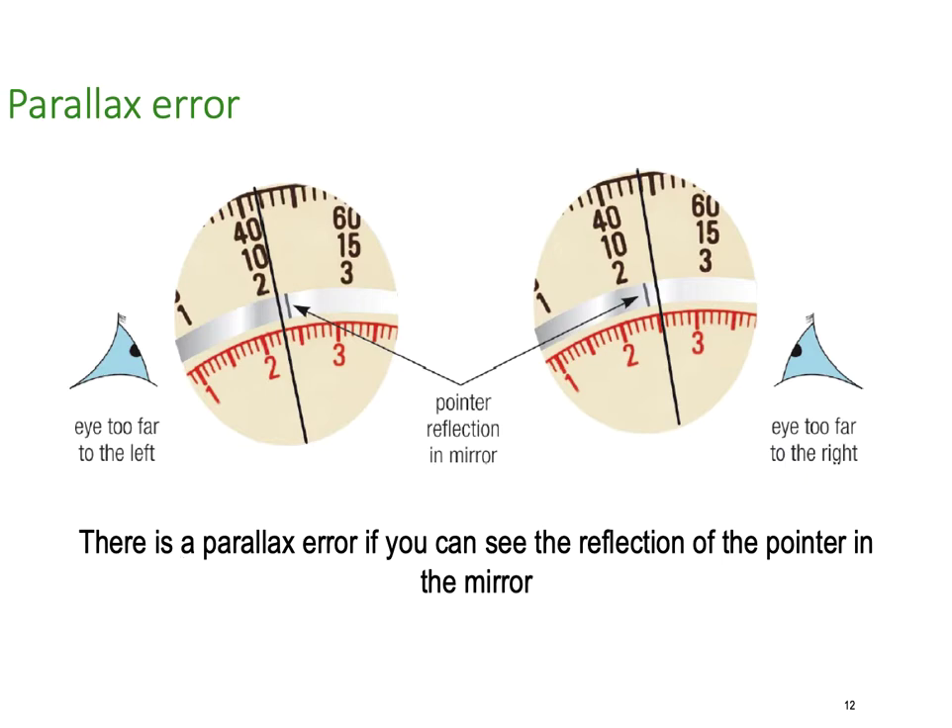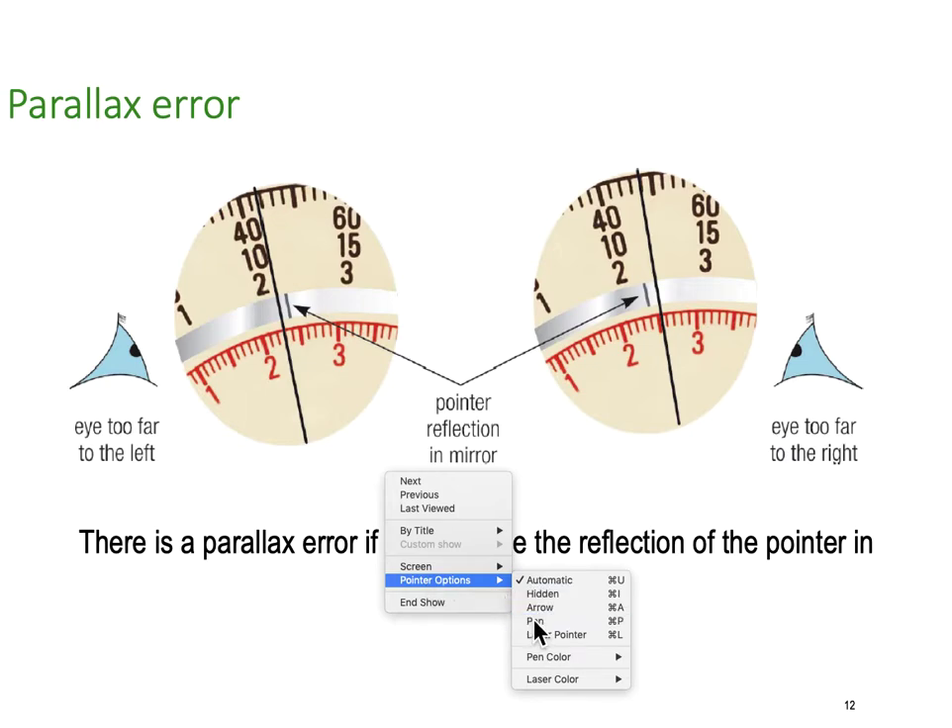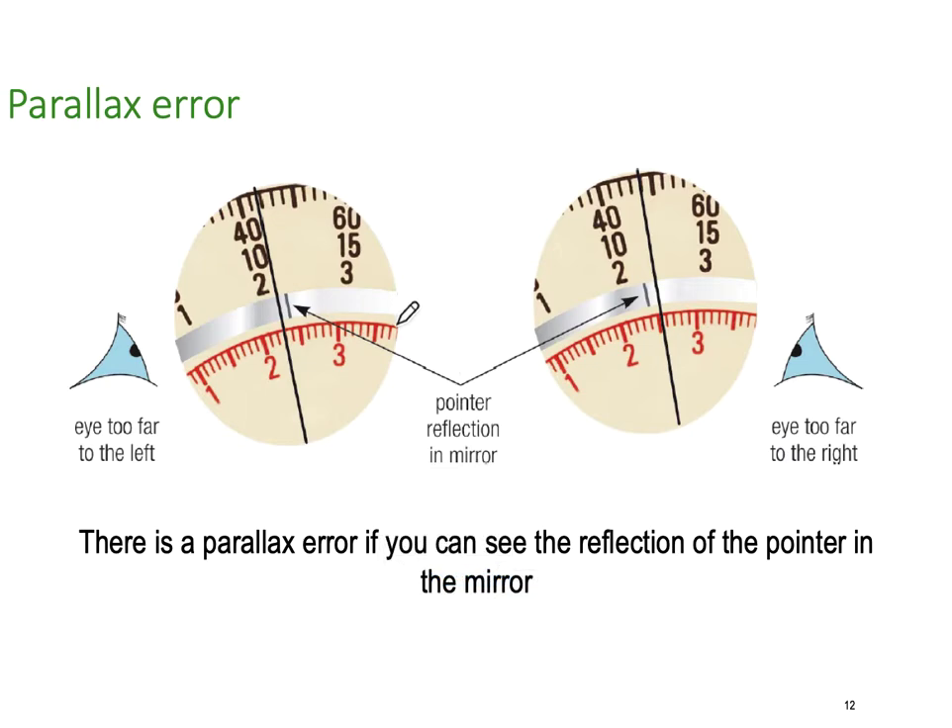Parallax error is important when using analog meters. You've got to be able to see the reflection of the needle in the mirror. Here's the mirror on the meter. If you can see the reflection of the needle in the mirror, that means you're far too far to the left or right — you need to position yourself so the needle and its reflection are aligned.